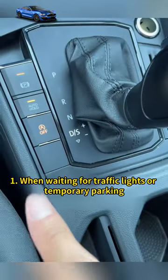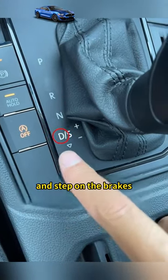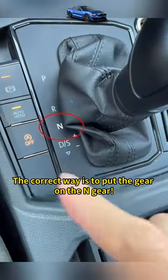Tell you all today. One: when waiting for traffic lights or temporary parking, many people habitually stay in D gear and step on the brakes — wrong. This will cause the gearbox oil temperature to rise, causing the gearbox to be scrapped in advance. The correct way is to put the gear in N.